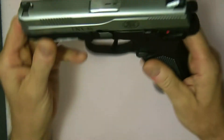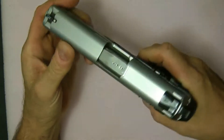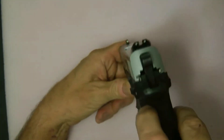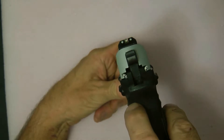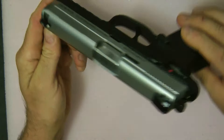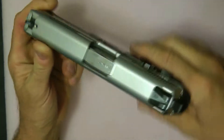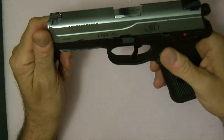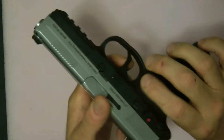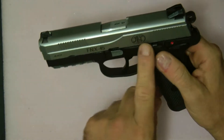It is full double action. This particular one has a polished barrel and some internal parts. They do not come with night sights — these are night sights I actually put on. These night sights are Trijicons. They normally come with just white dots.